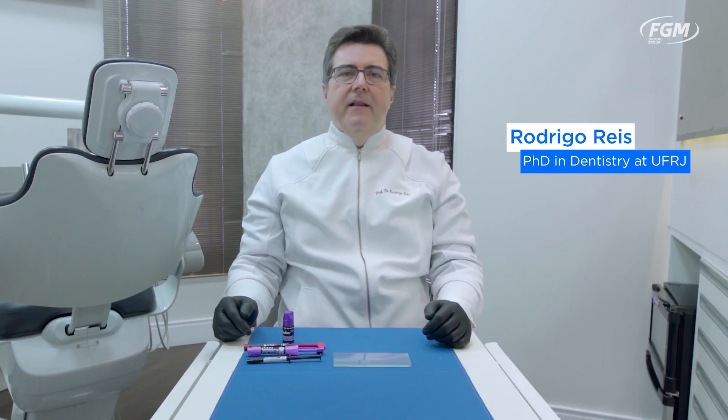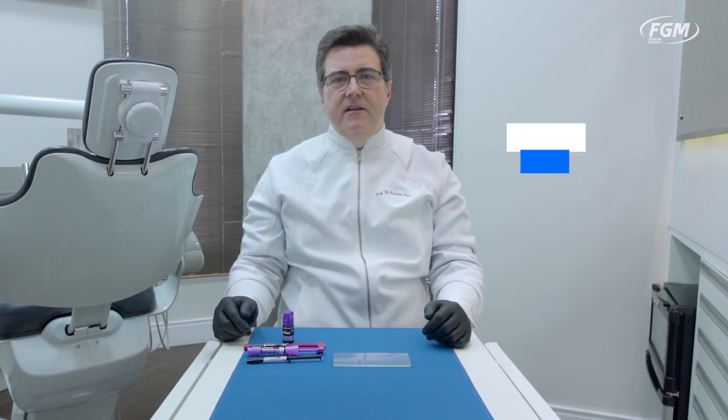Hello, I'm Rodrigo Ruiz from Rio de Janeiro, Brazil, and I'm glad to be here at this video presenting some unique advantages of a new proprietary light curing initiator system.